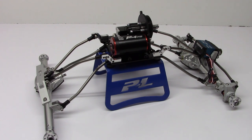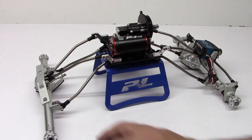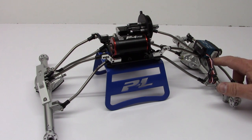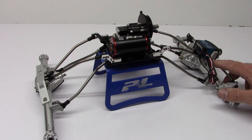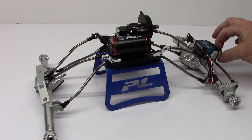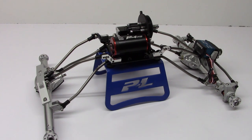The only Axial parts I've used on this build so far are the HD bevel and pinion gears on both front and rear, the servo mounting plate on the front of the Curry axle, and their hard anodized clamping servo horn. Other than that, this is all a custom build.